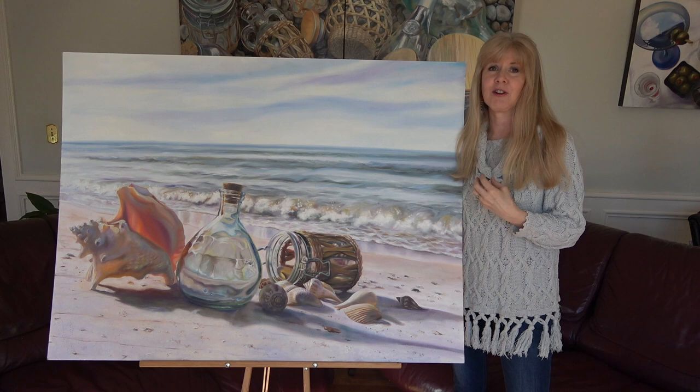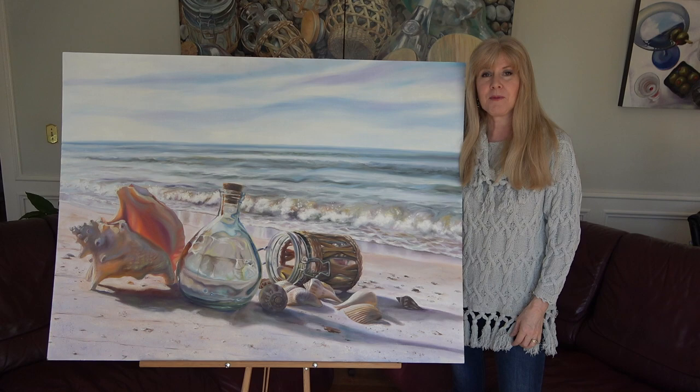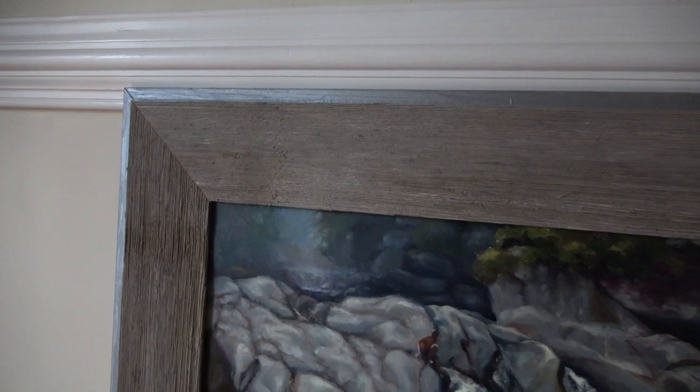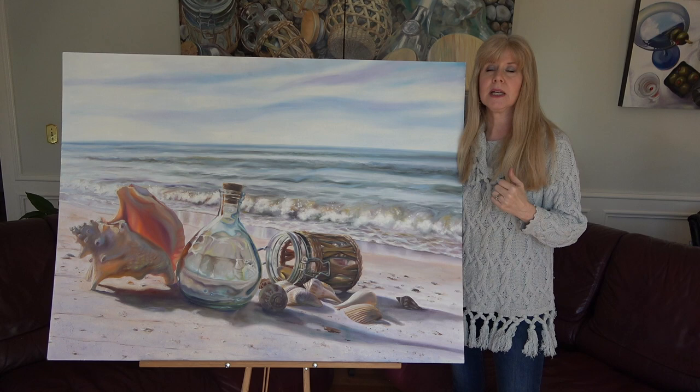Thanks so much for joining me on my artistic journey. Below you'll find more information. You can purchase this original with or without a frame, and reproductions — see that down below. Also, please like, subscribe, comment, leave me a message, or send me an email. All of that information is posted in the description below. Thank you.